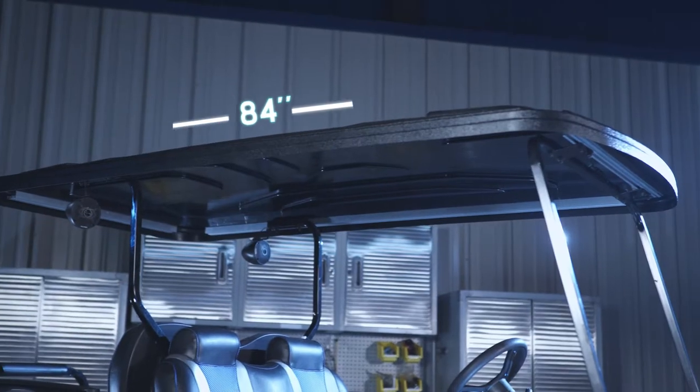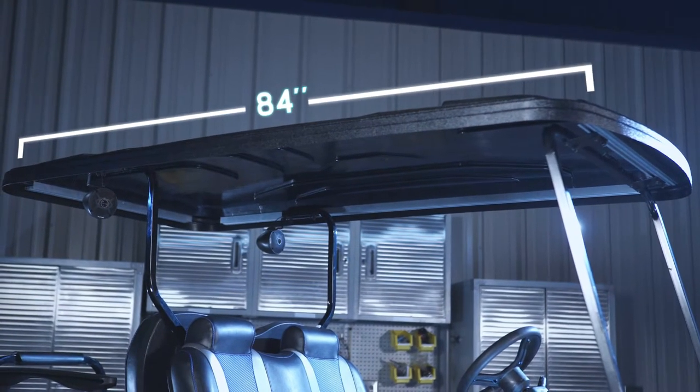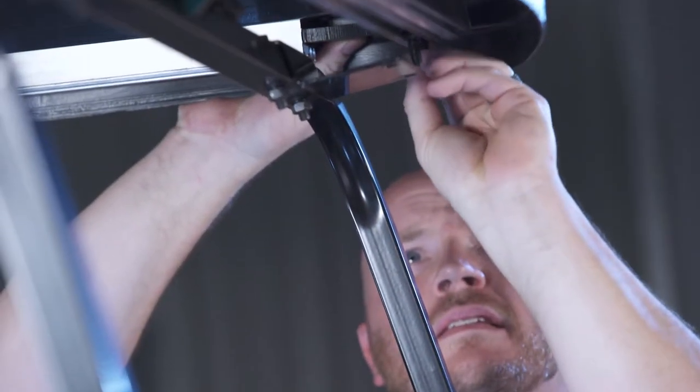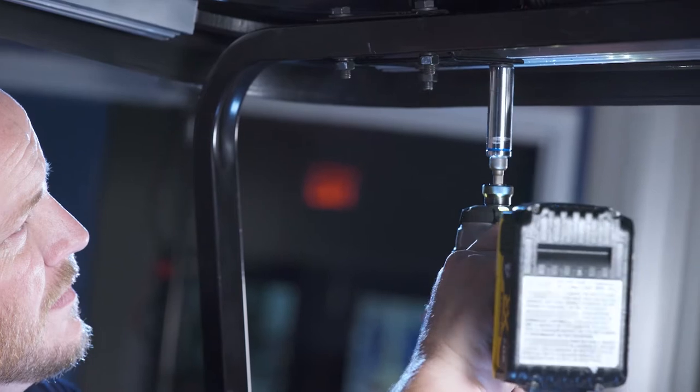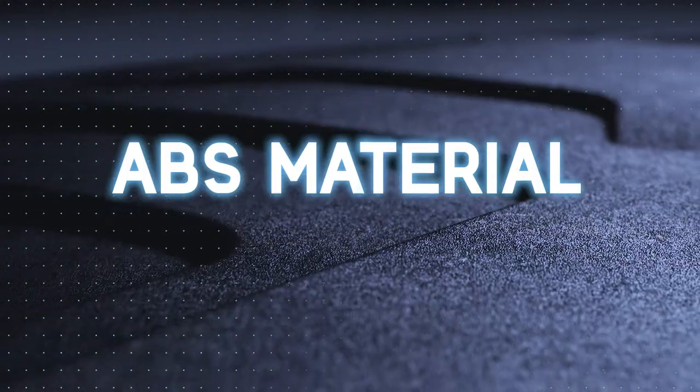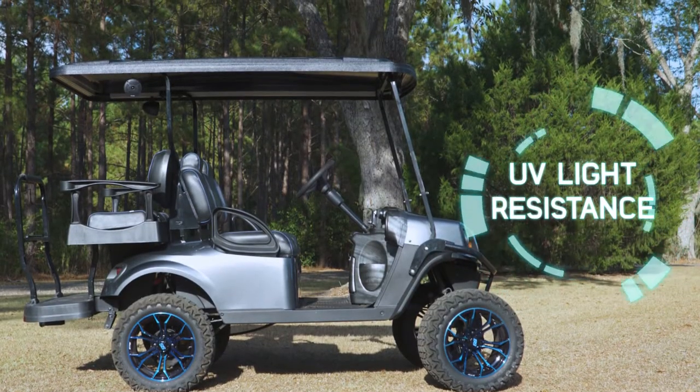Our all-new 84-inch low-profile triple track top is more than just your standard canopy. It includes an industry exclusive track system to easily mount the top and accessories. This canopy is made of ABS material, which makes it more rigid and resistant to heat and sunlight.